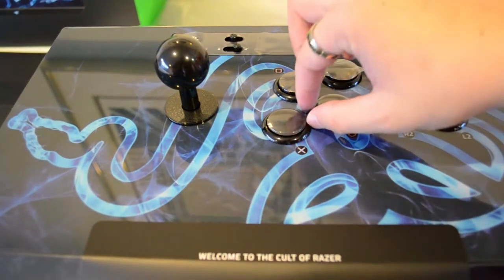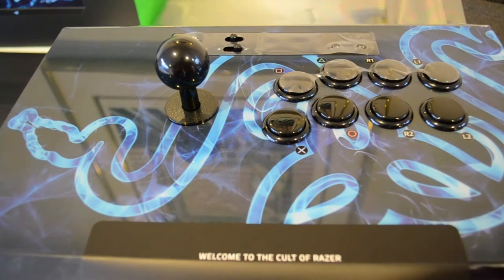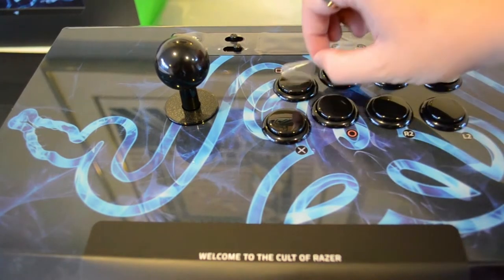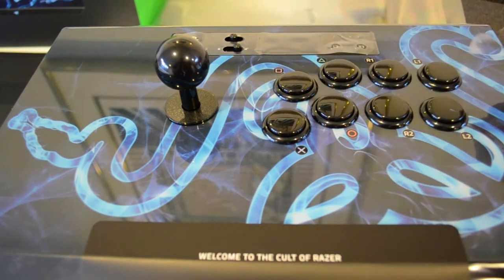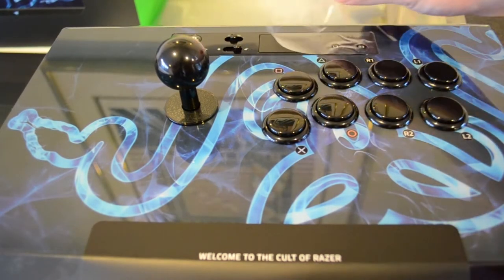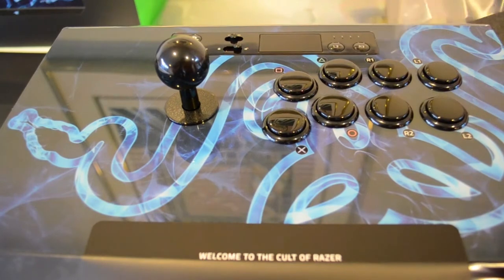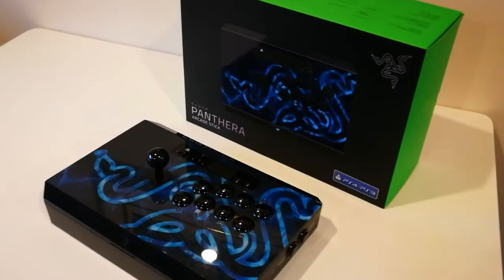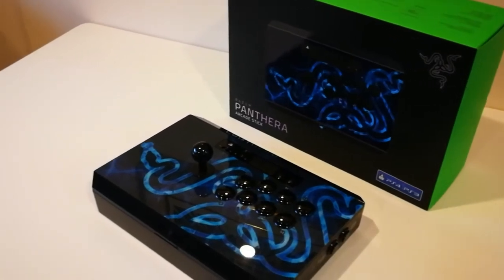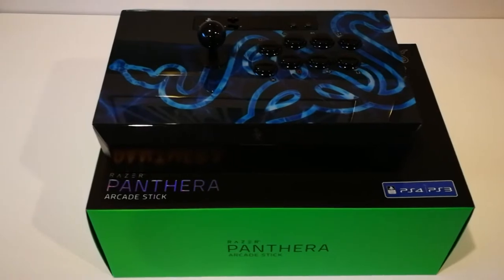Immediately, we can see that this is a very aesthetic looking stick with a blue and black design. When holding it, you can immediately feel it has a solid build quality. It weighs roughly 6 pounds or 3 kilograms. The top of the arcade stick has a gloss finish, which is what most current day arcade sticks have, and the sides and bottom have a matte finish. Although the gloss finish looks very nice, it is a fingerprint magnet, and playing for a few hours, you might find that dirt can easily build up on the surface.